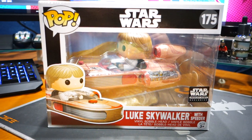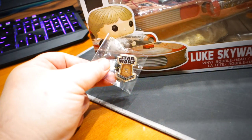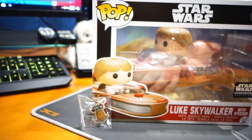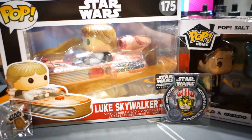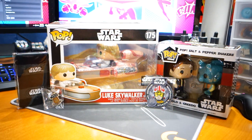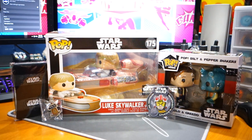Luke Skywalker with Speeder. And we'll take a look at the pin a little bit closer — it's a Chewbacca pin. I feel like we've already done a Chewbacca pin. It's pretty tough not to get excited about this box. The salt and pepper shakers are a nice little throw-in. Obviously no t-shirt or hat, but I think we can all live with that. So there it is — the 40th Anniversary Star Wars box from Smuggler's Bounty. I hope you guys enjoyed it. This thing is awesome. We'll see ya.